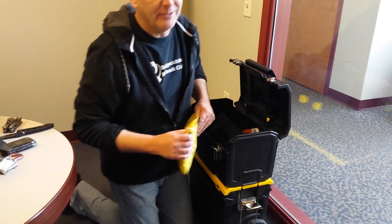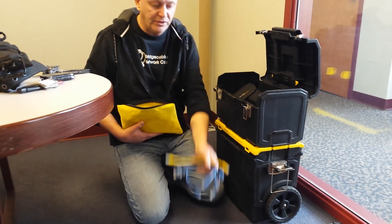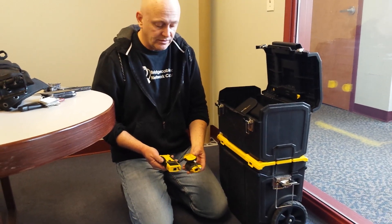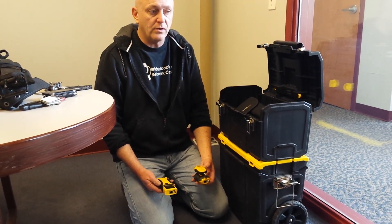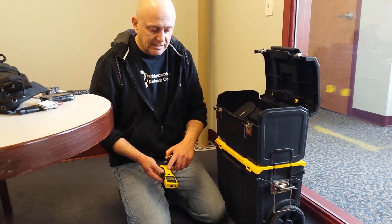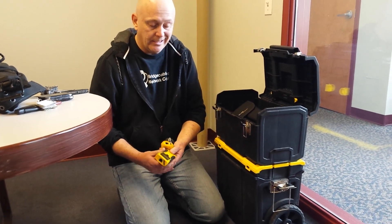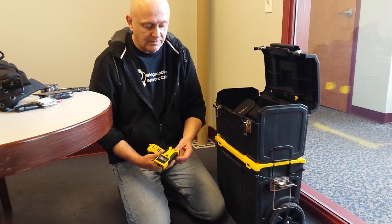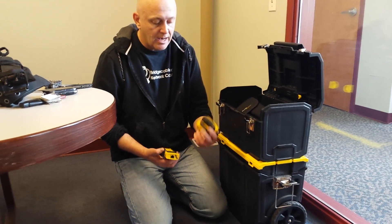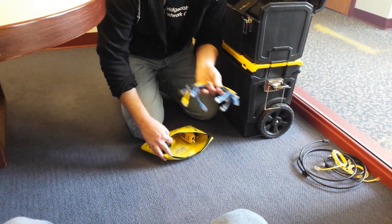I warn you it's going to be messy because I'm constantly working. One thing I usually carry is a bunch of short jumpers and basic testers. A lot of times we'll have certs like Fluke reports and stuff, but for basic testing when I'm down and dirty trying to get a connection, I'll just have two testers. It also has a tracer toner. My guys constantly lose these, so I charge them 45 bucks as a spare. We have lots of these and they've been wonderful.